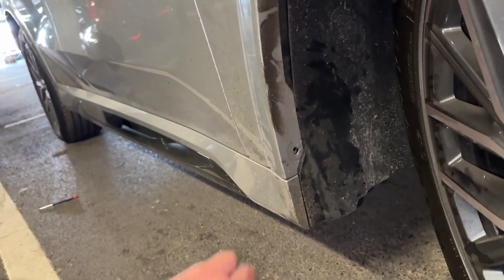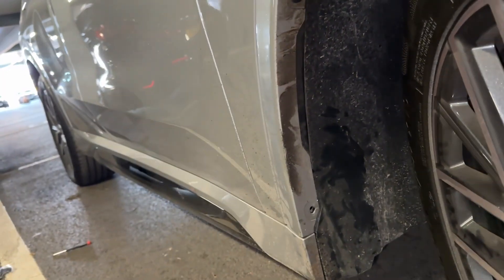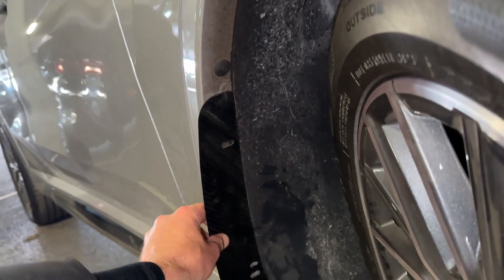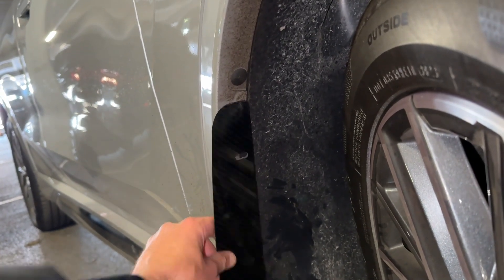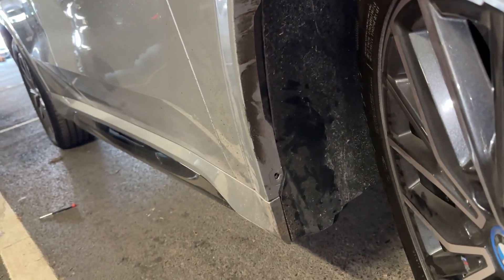Once we have that set up, we are going to run the supplied 3M tape all the way up the arch to the point that the arch guard runs up until, which is just a little bit lower than the top plug itself. Once that is in place, we are going to remove the film on the front of the 3M tape.